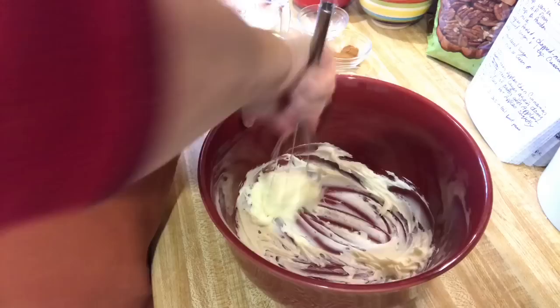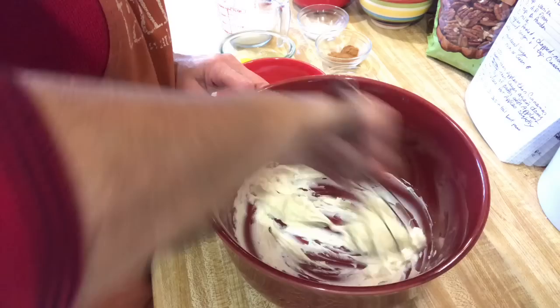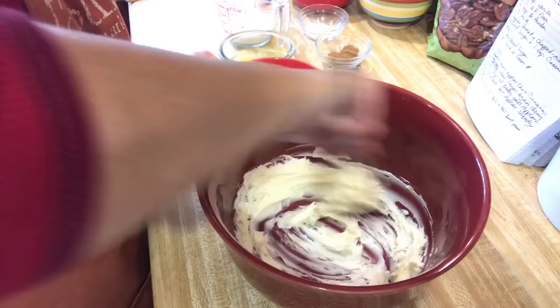This apple fritter bread is just so good. I sold it at the farmer's market this past summer — it was one of my biggest sellers. Once you get your butter creamed up, you're going to add one-third cup of brown sugar and two-thirds cup of white sugar to that.